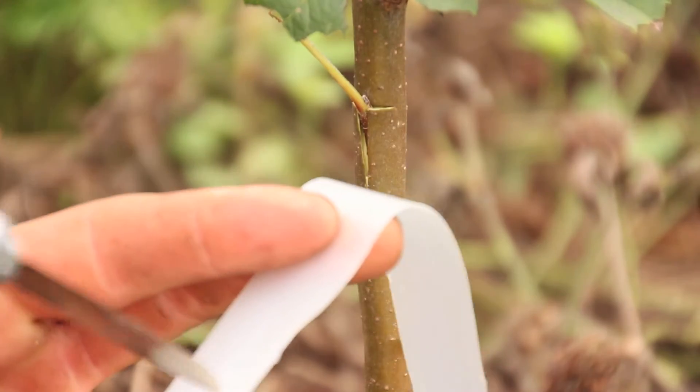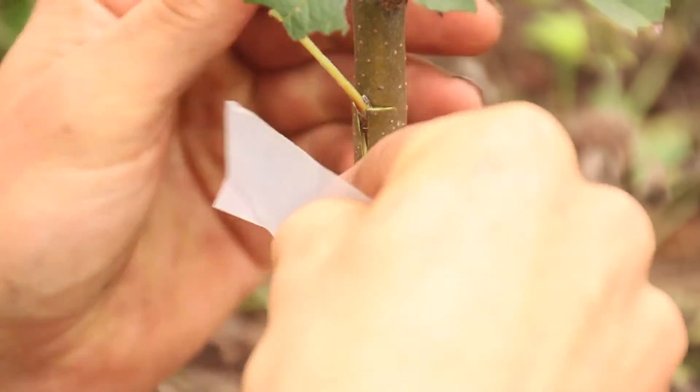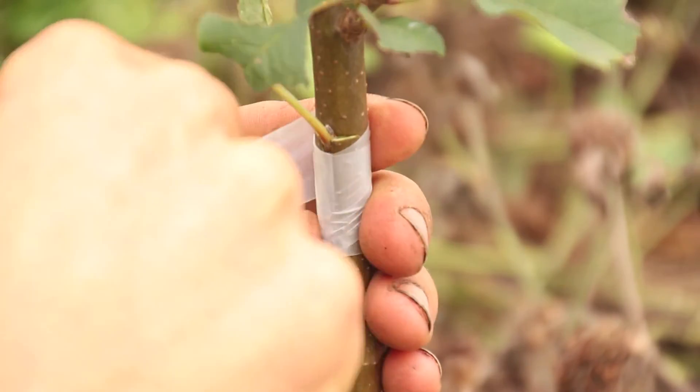This is parafilm grafting tape. Maybe 6 inches of tape or so is good enough. Stretch and wrap.